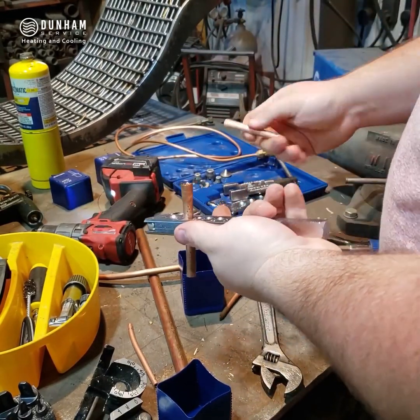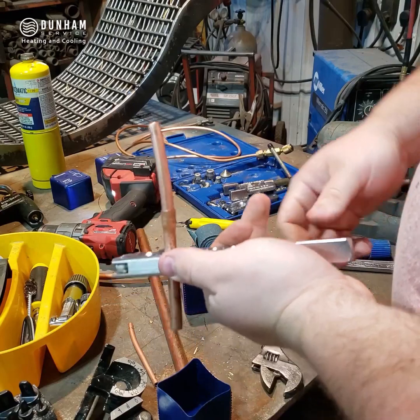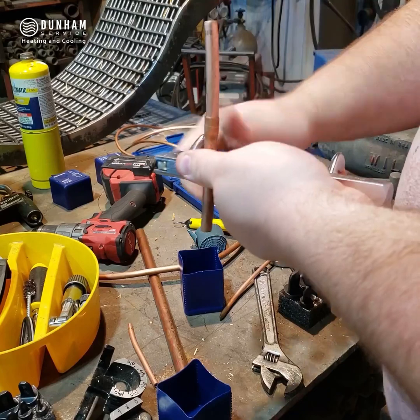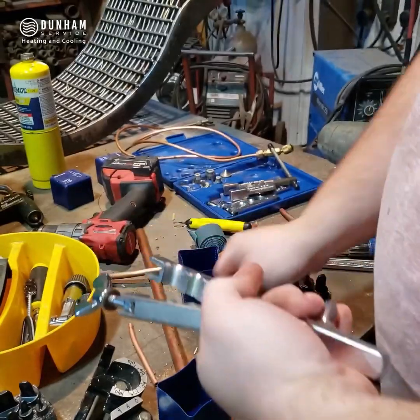Now it fits right inside there. That is a little quicker; however, it's not quite as precise and it does create a lot of heat. One of the benefits is you can do this to hard copper.